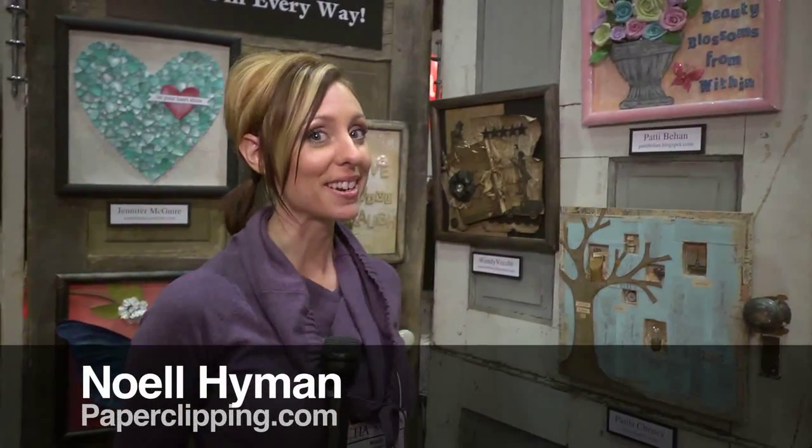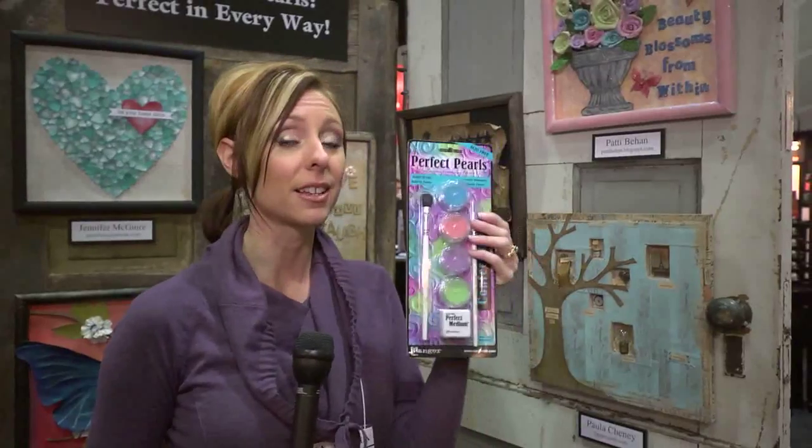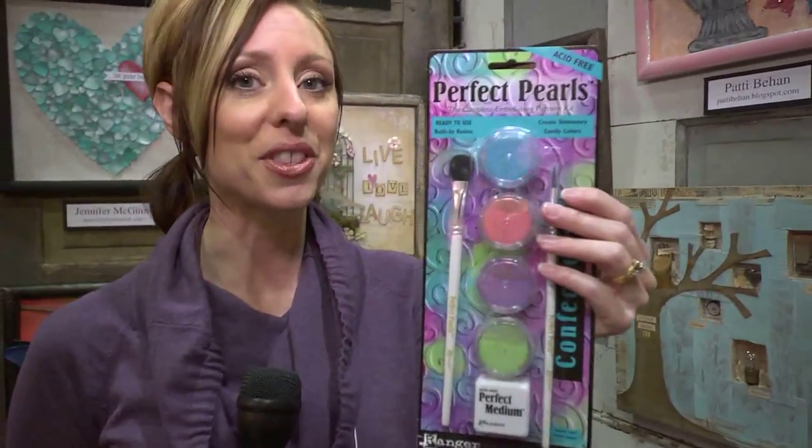Hi, I'm Noelle Hyman with PaperClipping.com. We're in the Ranger booth and I want to show you something really cool they did. They challenged a whole bunch of designers to make something out of mostly their products using one specific one that they all had to use, and they had to do their artwork on a 12 by 12 frame. One thing they all had to include were these Perfect Pearls — the sprays and the powders, the misting and the powders.